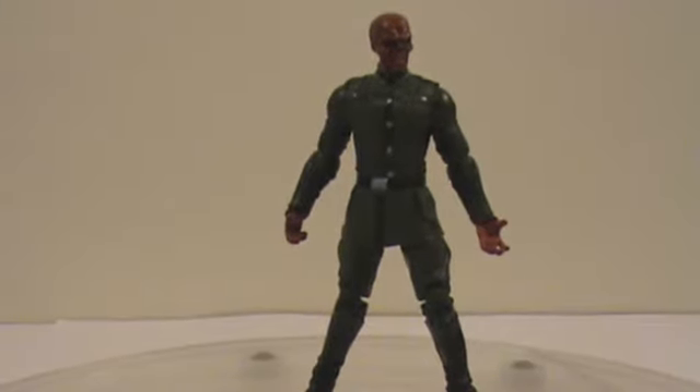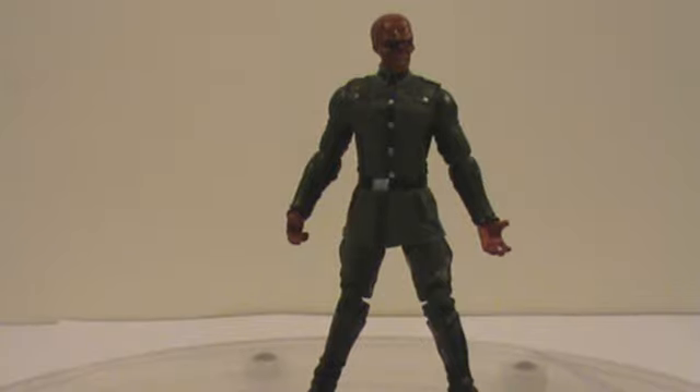But overall, I think this is a really cool figure. I don't know much about the character and I'll probably start reading up on it before the movie. I just think he's a great figure and I highly recommend you guys pick him up when he comes out.